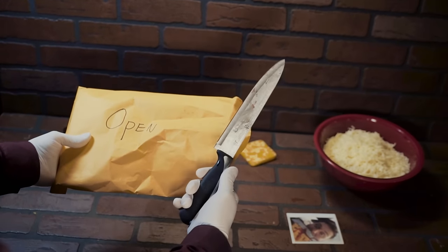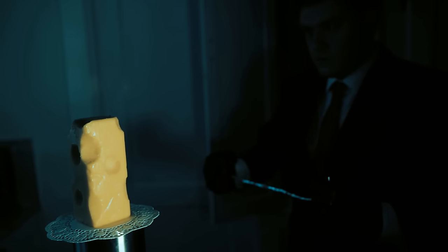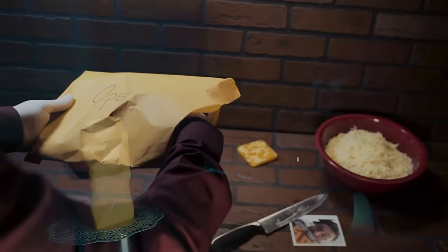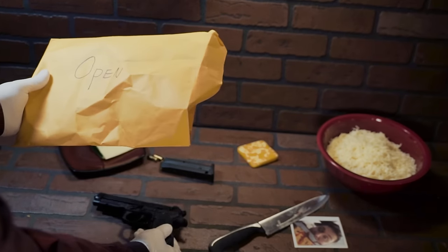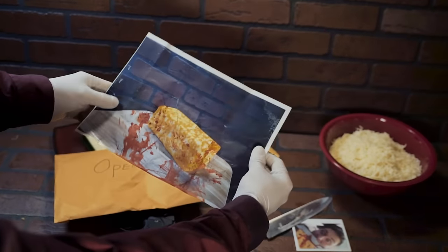I wasn't always a cheesy hitman. In fact, there was a time when the thought of dairy brought utter bliss to my soul. But then it declared war — a war of digestive intolerance. There's only one way to stop it. I must become a monster.